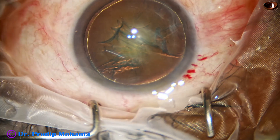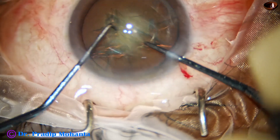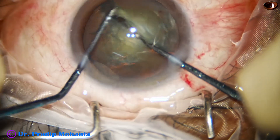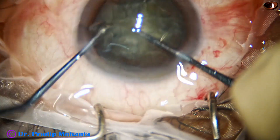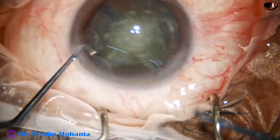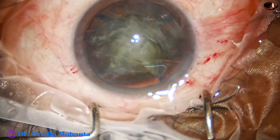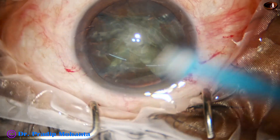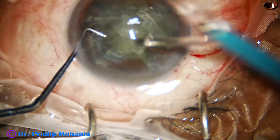Now I am going to pre-chop this nucleus into fragments. The pre-chopper goes through the main wound, the nucleus sustainer hooks the opposite equator, and the two instruments are advanced toward each other. We get a very good cut on the nucleus and divide it into four pieces — the nucleus sustainer helps in cutting.